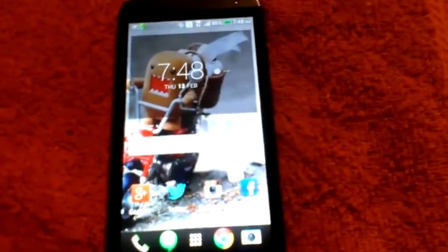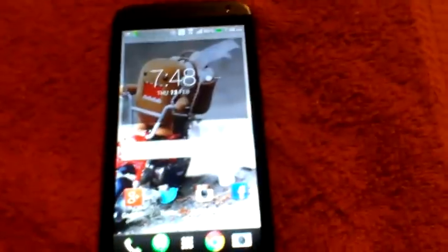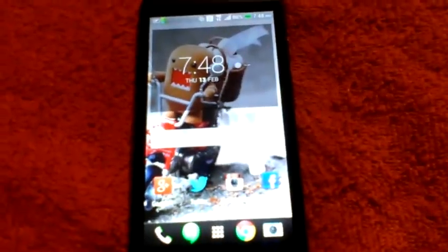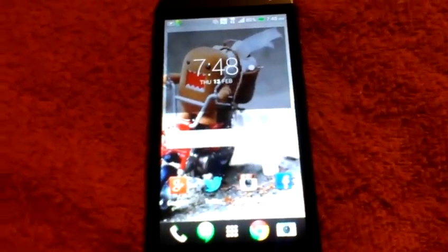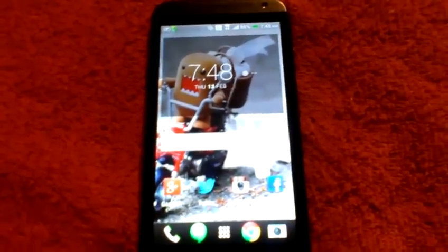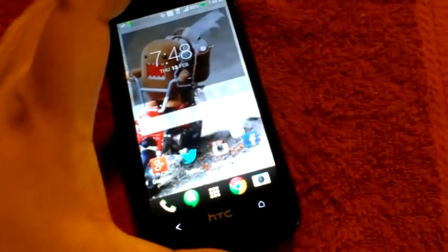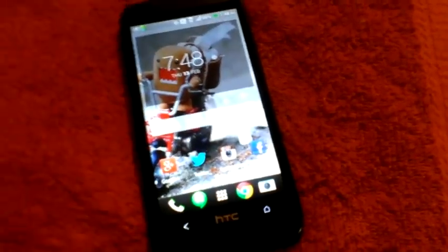Anyways guys, this has been the unboxing of the HTC Desire 601 on Virgin Mobile USA. Retail price right now is $199.99 at Radio Shack — normally $279.99 — so it's a pretty great deal. If you guys liked this unboxing go ahead and give me a like. If you have not subscribed, subscribe. More videos on the Desire 601 are coming up in the future along with an initial review, so thanks for watching.